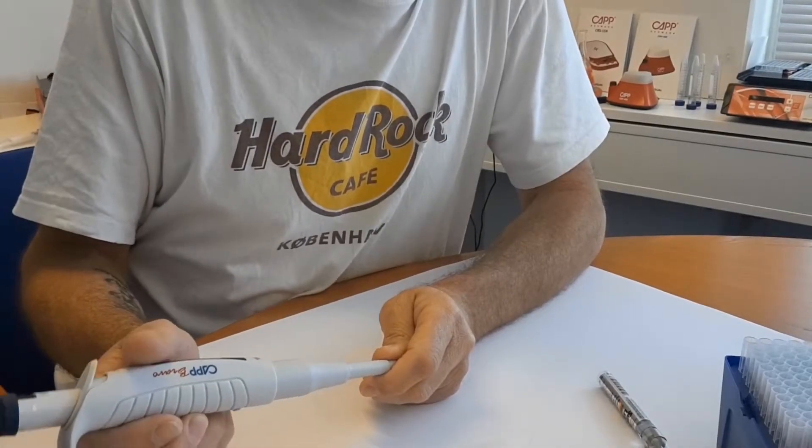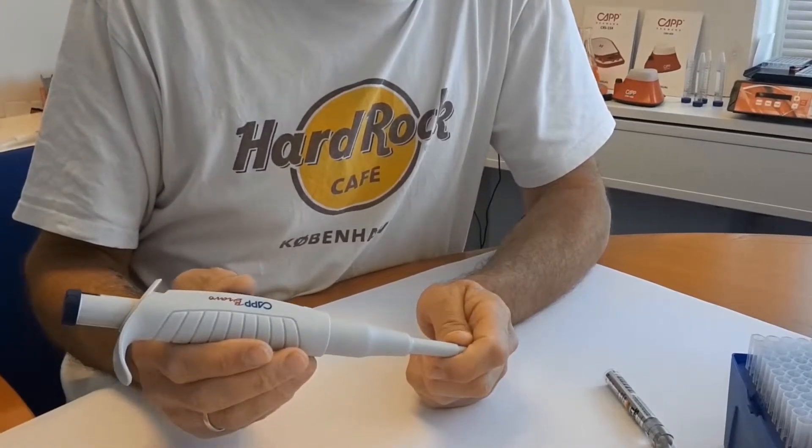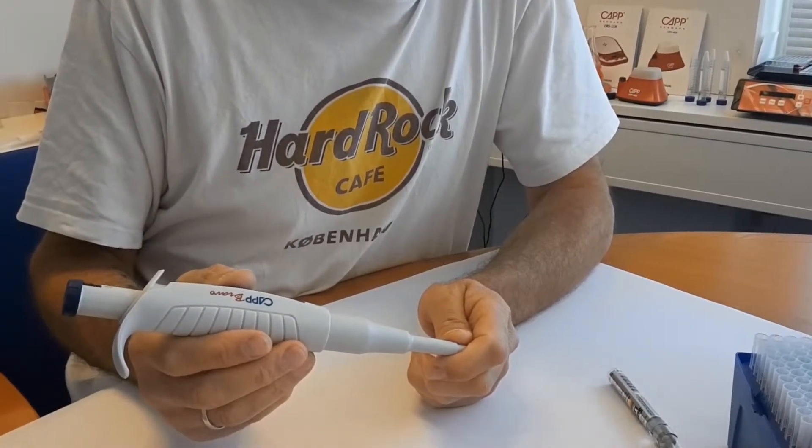Hello. Today we are going to troubleshoot the Cap Bravo 1000 pipette. Make sure you have watched the Cap Bravo 2 minute service check video prior to this one.